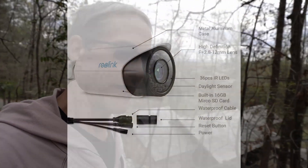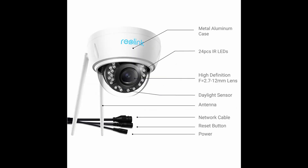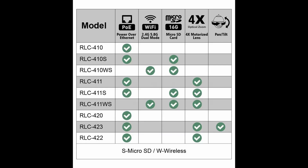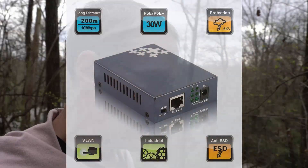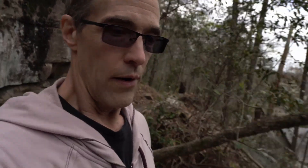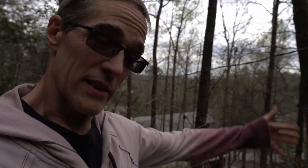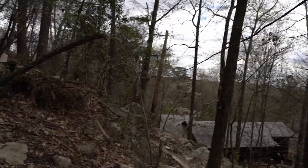I got four Reolink cameras — there are a bunch of brands out there but Reolink seemed to have pretty good ratings. I got four different models ranging from $60 to $120, a couple of $40 Power over Ethernet four-port hubs, and a whole bunch of ethernet cable, which is really cheap — you can get a hundred feet of it for twenty bucks or less. I scattered them throughout these woods.